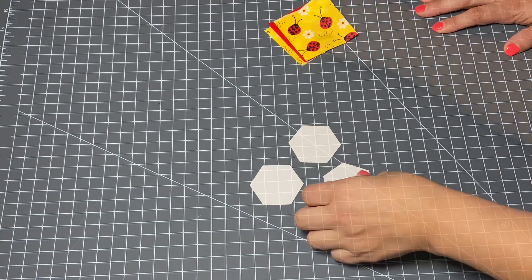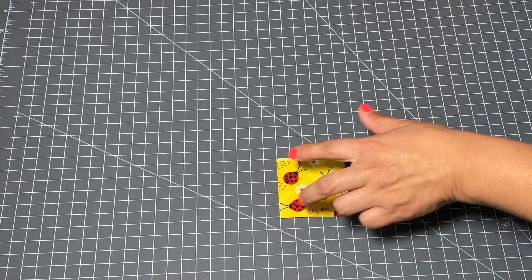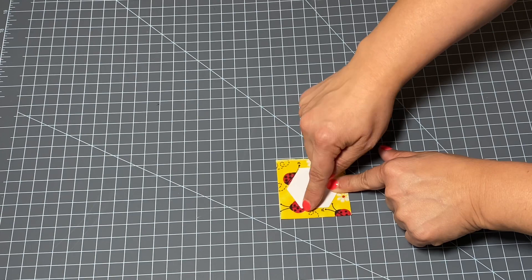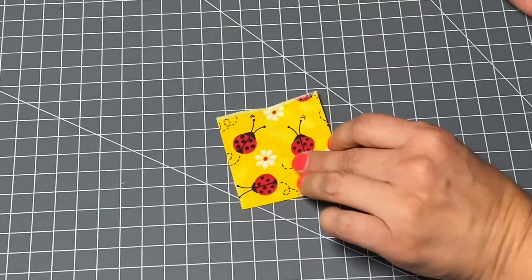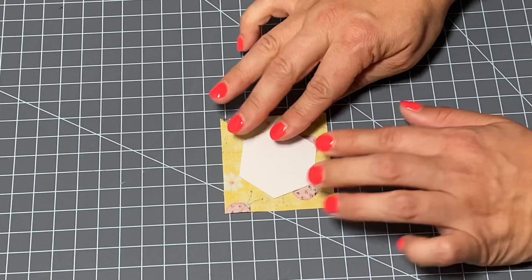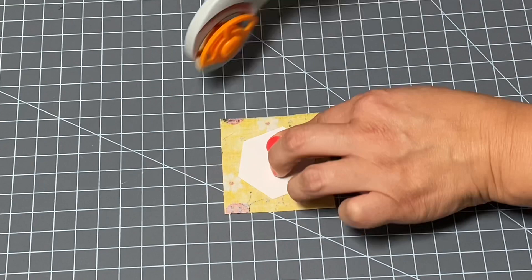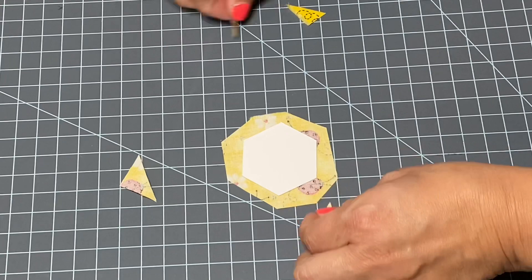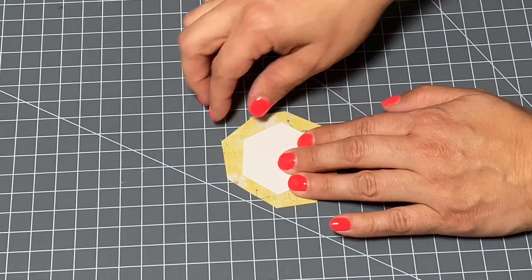The next step is to take one of our pieces of fabric — these are two and a half inches square — so that when I lay my hexagon on it I have plenty of room all the way around the edge, because we're going to want at least a quarter of an inch extra beyond the size of the hexagon. I'll flip my fabric upside down so I have the wrong side facing up and place my hexagon on top, just kind of central. Then I simply take some scissors or a rotary cutter and cut off these corners, not getting too close — I want to leave at least a quarter of an inch all the way around the hexagon.